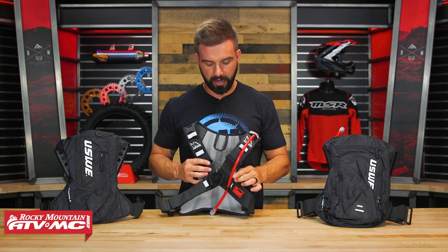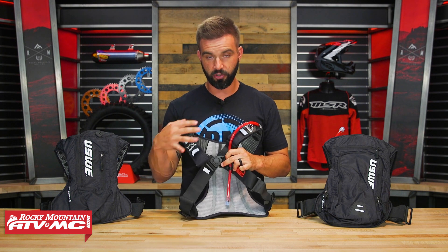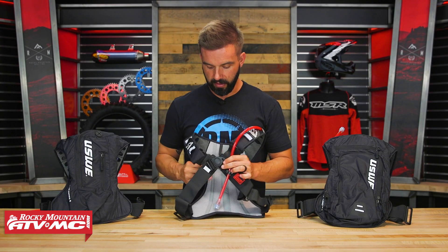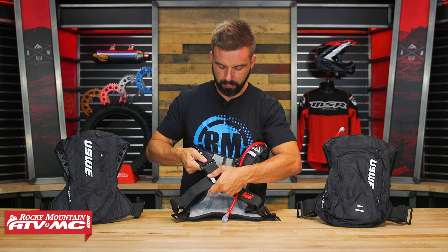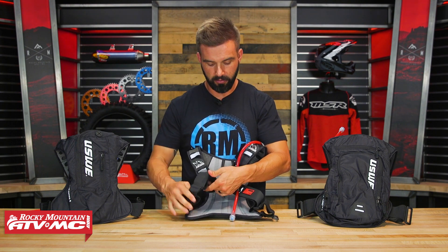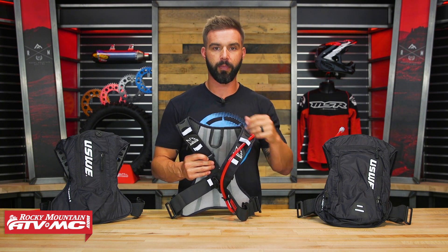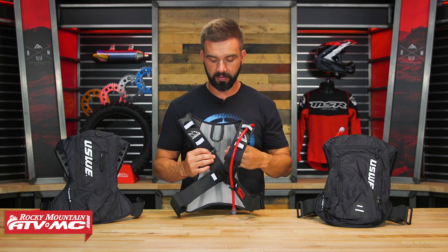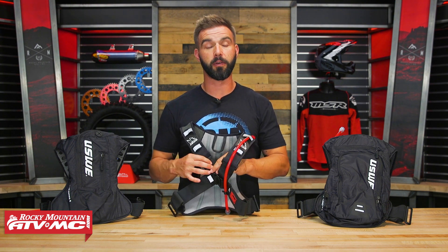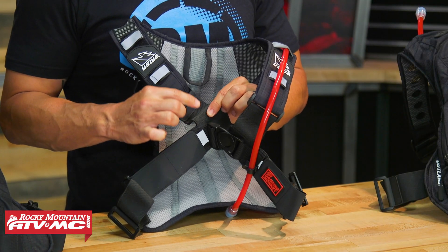One thing that USWE really prides themselves on is their No Dancing Monkey Harness. There are other packs that use a similar shoulder strap configuration — two shoulder straps with a center buckle that pivots — but what's unique to USWE is that at the base of the upper strap you've got some elastic, and down along the bottom you have some elastic as well. This pack stays in place incredibly well when cinched down — doesn't matter if you're riding a motorcycle, mountain bike, whatever, it's not going to bounce around. That elastic also allows a little bit of expansion when you're breathing heavy, so it still has give even when snug.